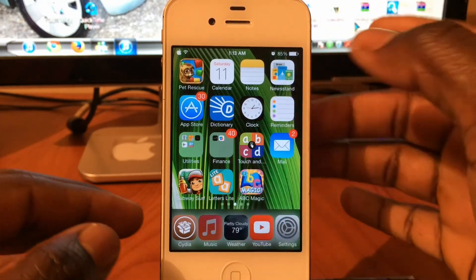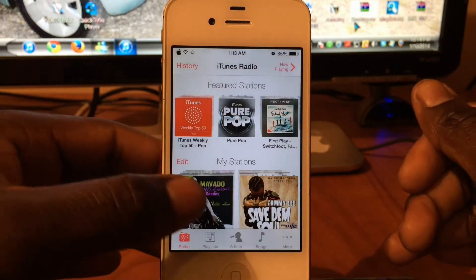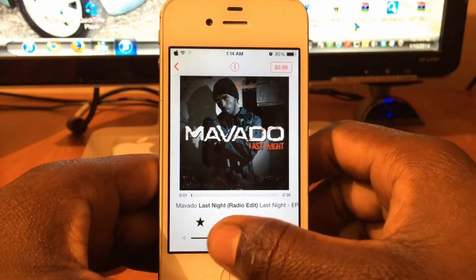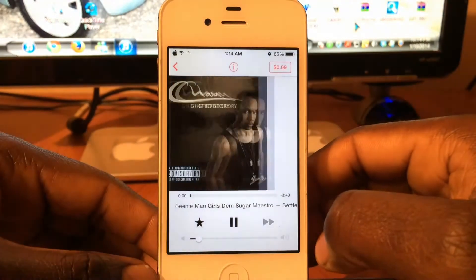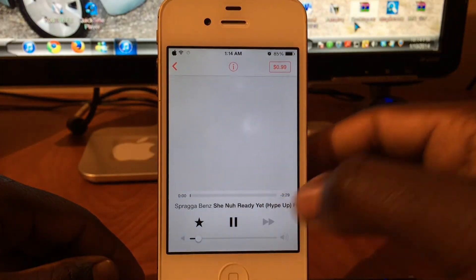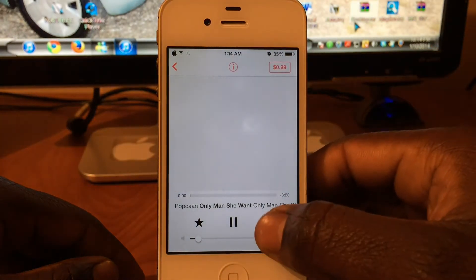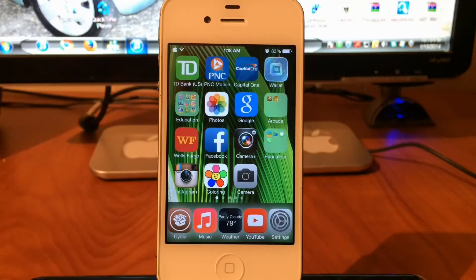My fourth tweak is going to be iTunes Radio Unlimited. If I open up iTunes and go to iTunes Radio, what this does is basically give you unlimited skips with no ads. I can just skip — usually you get like six or seven skips, but with this it's unlimited. Just keep going and that button will never turn gray.